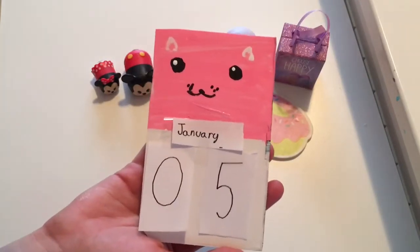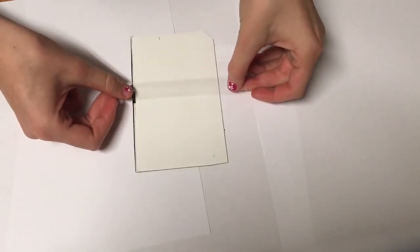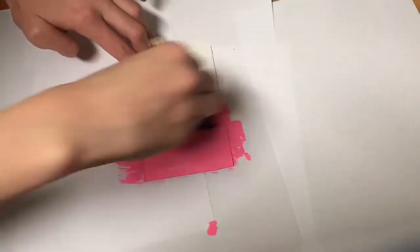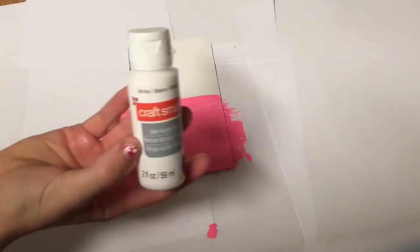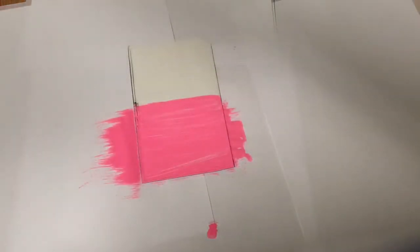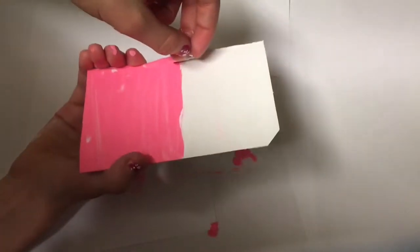First I'm going to show you how to make this really cute cat calendar. We can paint half of this small cardboard pink. To get a straight line I will use some tape. I'm going to paint the top half white — even though it's already white I just don't really like the color. As soon as you're done painting you can remove the tape.